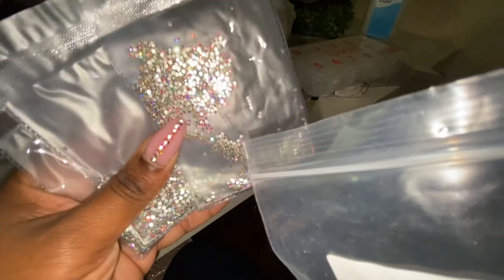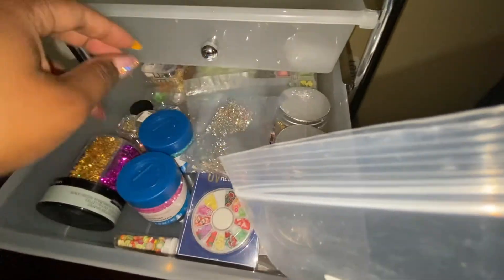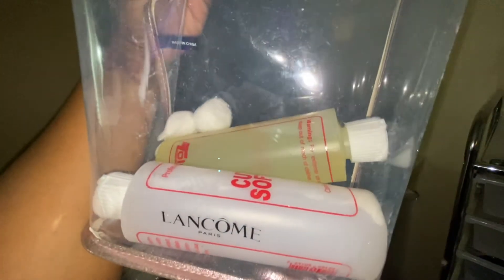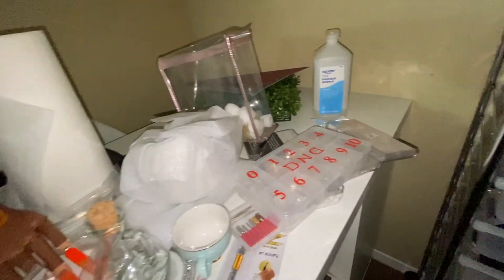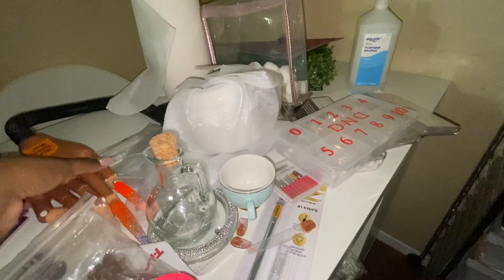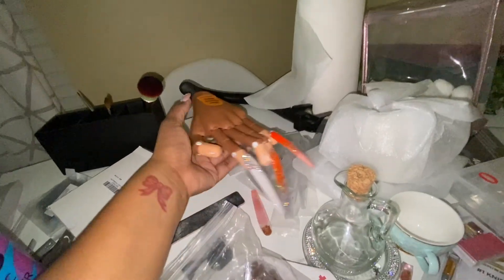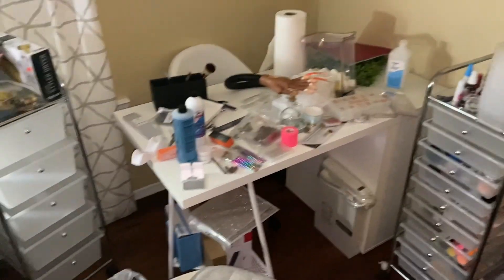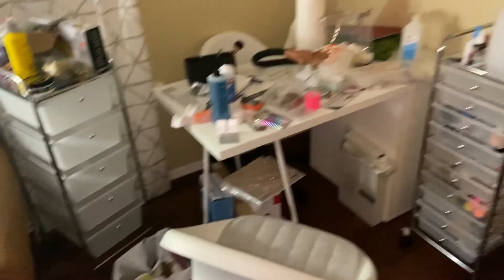I forgot about these — they're acrylic picture frame ledges from Ikea. I'm going to put them on the wall either stacked one way or the other. I got so much stuff! I also got rhinestone crystals from Amazon, some cuticle oil and cuticle softener I had from when I was doing my dip nails, and of course my practice hand that I've been practicing on — got that from Amazon. This is the little area I'm going to do my nails in.